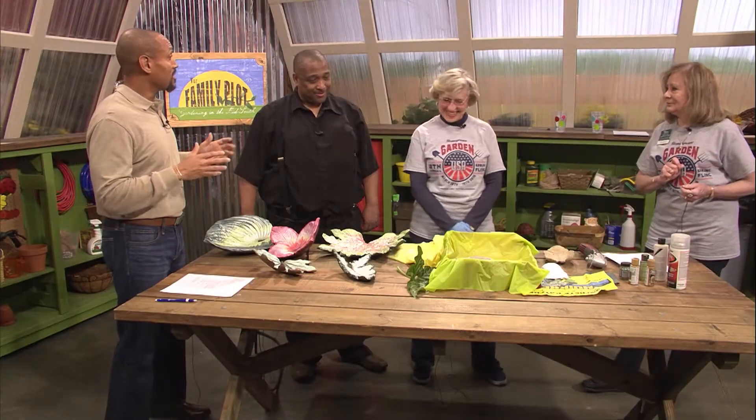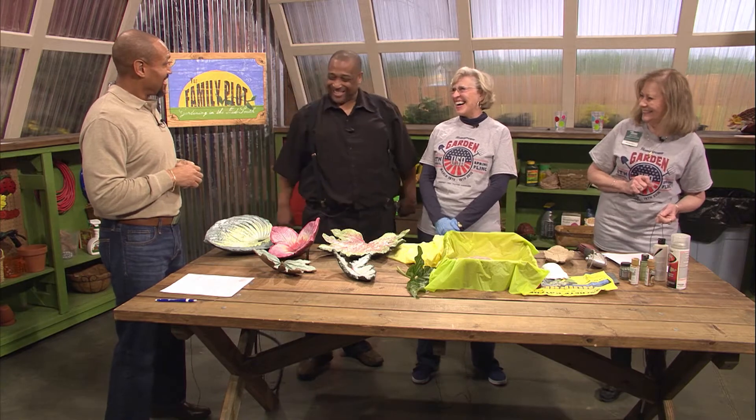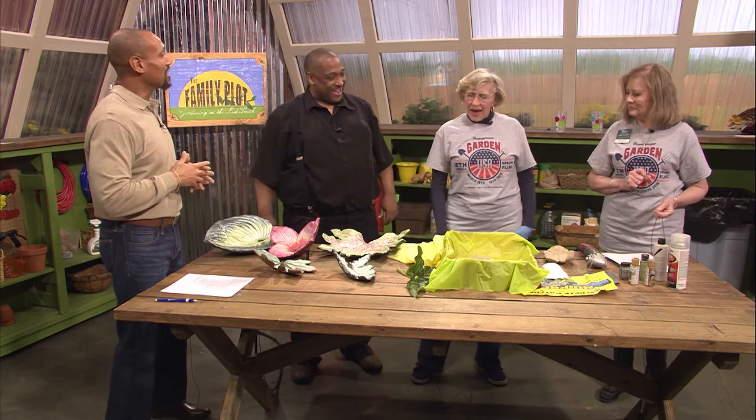Miss Jean is going to do leaf casting for us today — sort of. Leaf casting is a way to use concrete and real leaves to make your own garden art.